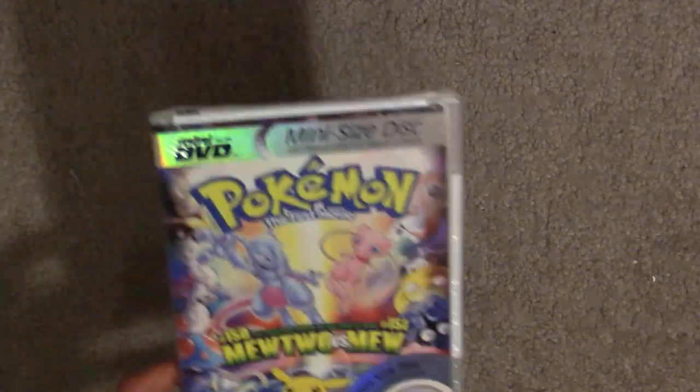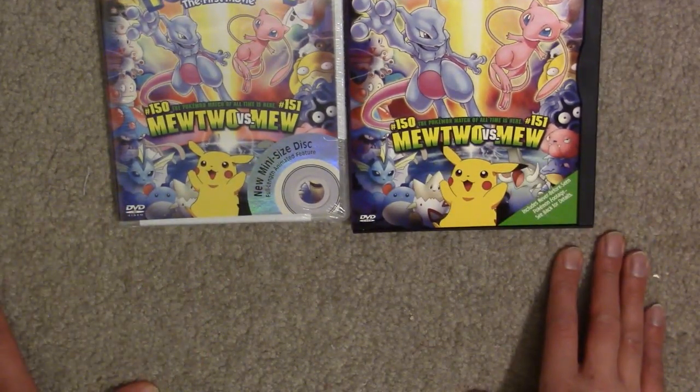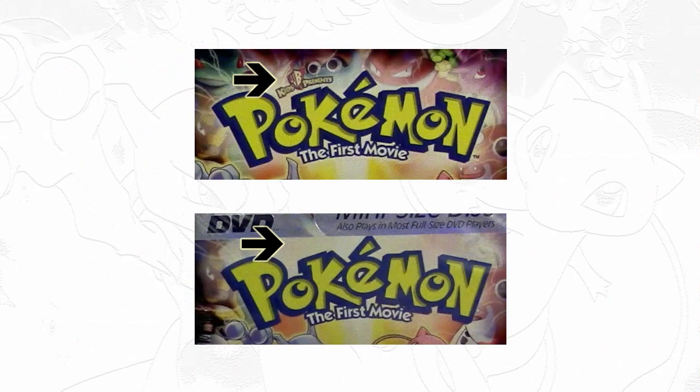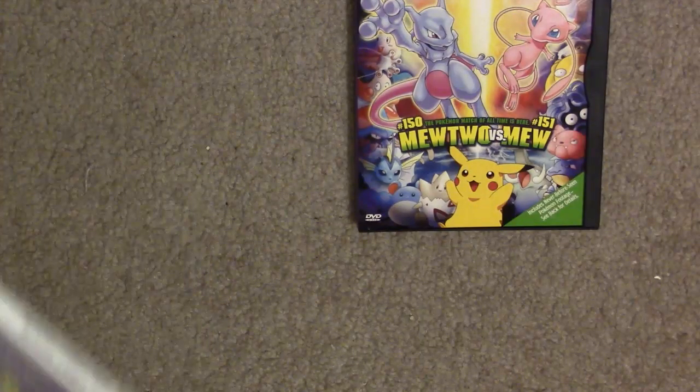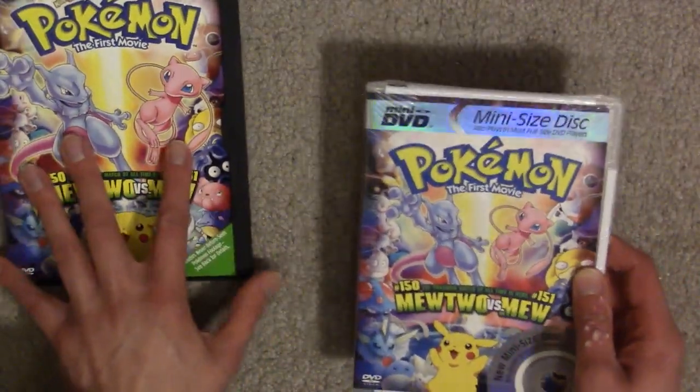So this is the first movie. You notice the cover looks pretty much similar, but the Disney Presents branding isn't present on the mini one. The nice point is this is a legitimate release, unlike the Blu-ray I warned you about a couple of months ago.